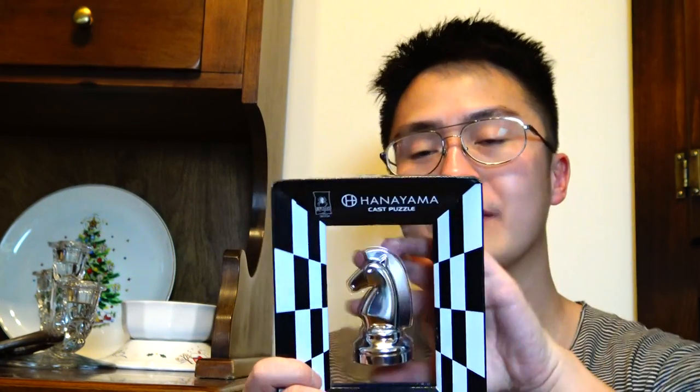I imagine this would be a great gift for anybody who's a fan of chess or anybody who likes puzzles and wants something elegant to keep around their home — something guests can play with. This is definitely something you could carry around as a conversation starter. The point of this puzzle is to solve it and find the coin that is inside.